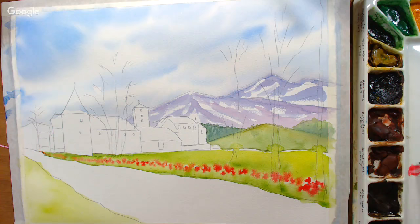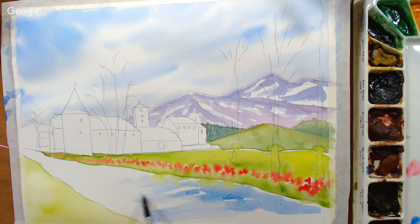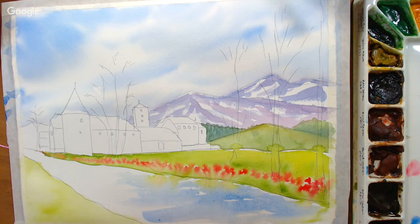Now I'm grabbing the cobalt blue from the sky mix and throwing some of that into the stream. I don't mind if some green leaks in because it'll give a natural reflection. I'm not going to try to get the castle reflected in the water because I extended the stream and the reflections would be a little different from this vantage point. The red even wipped in — giving a very natural reflection effect.